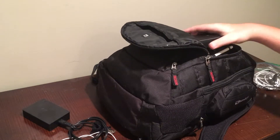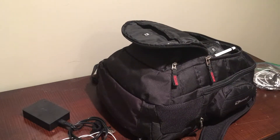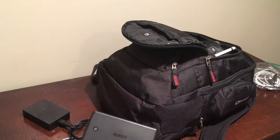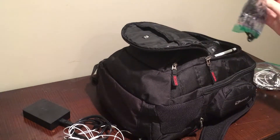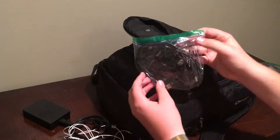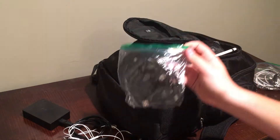And back here is something I'm going to be doing a review on, even though I got this for my birthday last year — the Aukey 30,000 milliamp power bank with Qualcomm 3.0. And back here I also have micro USB and USB-C cords.